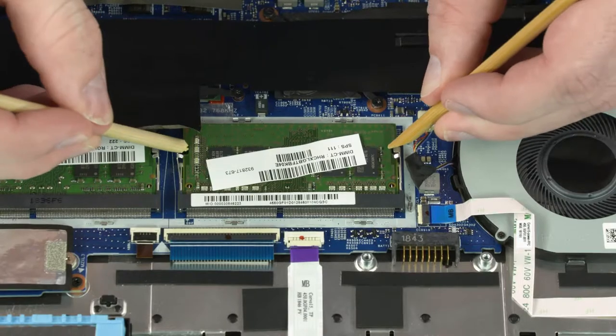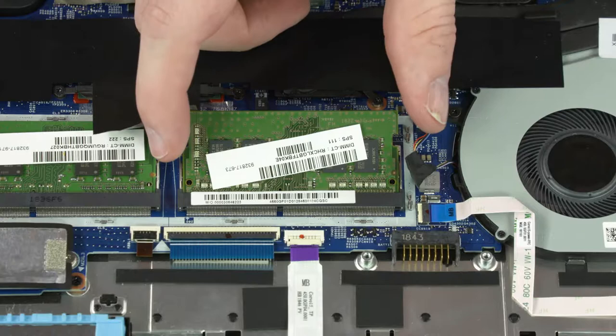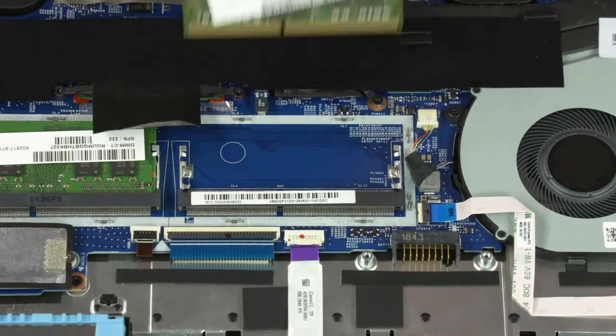Push both arms outward simultaneously to release the memory module to the spring tension position. Grasp the memory module by the edges and pull gently to remove it.